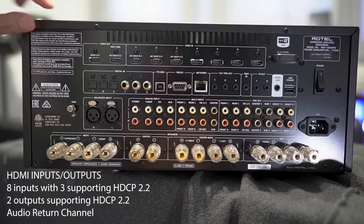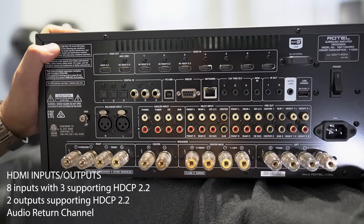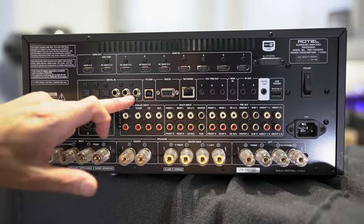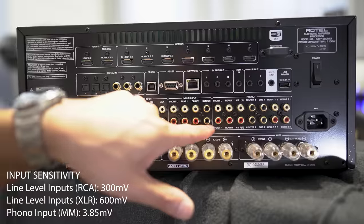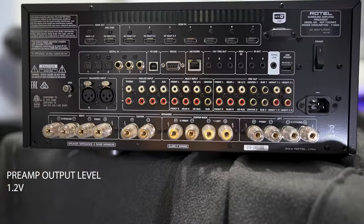Let's swing it around and check out the back. We have two HDMI outputs, both supporting 4K HDR output. We have eight HDMI 2.0 inputs, three optical inputs, and three coax inputs. A pair of balanced inputs, four unbalanced inputs, multi-channel unbalanced inputs, and 14 unbalanced pre-outs.